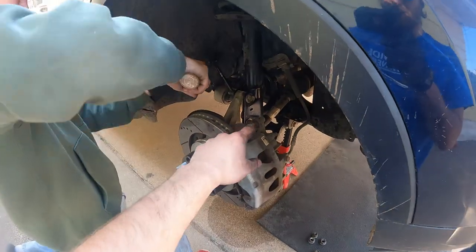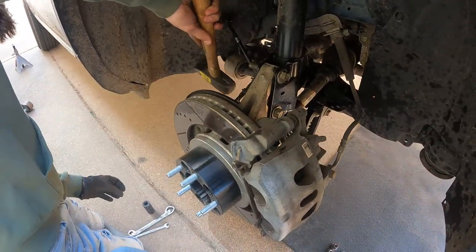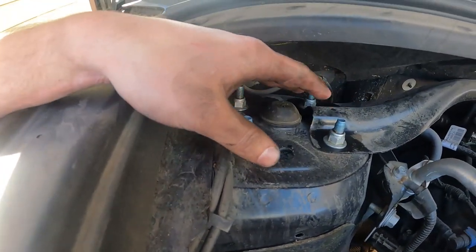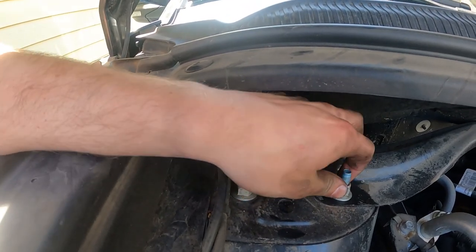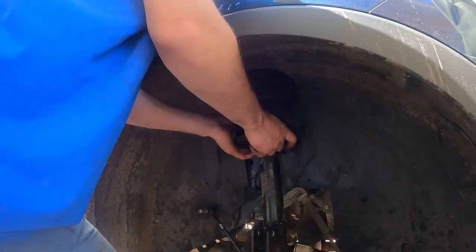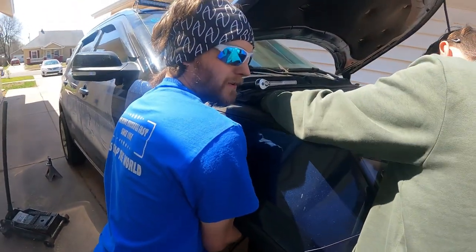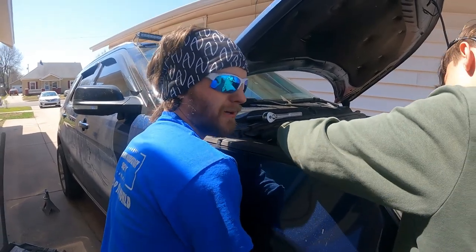Now we've got to hit those two bolts out because they have teeth on them. There we go — this is free. Now we're going to loosen these, which are all 15 millimeters. We'll do the back first and leave one of the front ones for last. I'm holding the shock while Dayton is up here getting this last nut off, and then we'll be free and ready to trim the bolts about a quarter of an inch and put the new bracket on.